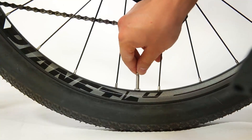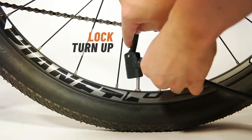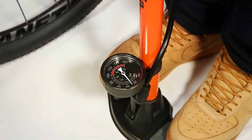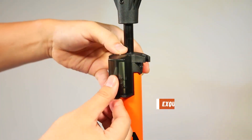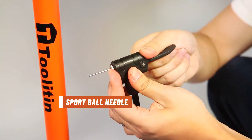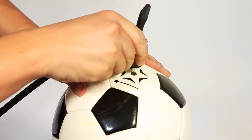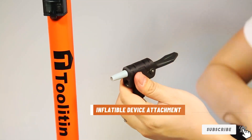Quality is evident in every aspect of the Toiletin Bike Pump. The durable materials used in its construction ensure longevity, making it a reliable companion for your cycling adventures. The precision-engineered internals contribute to efficient pumping, and the gauge adds an extra layer of control for cyclists who prioritize accurate pressure levels. Usability is a strong suit of the Toiletin pump. The dual valve compatibility makes it versatile, catering to both Presta and Schrader valves. The inclusion of a pressure gauge allows riders to monitor and adjust tire pressure with confidence. Cyclists will appreciate the ease with which this pump delivers a consistent and controlled airflow, ensuring tires are ready for the road.